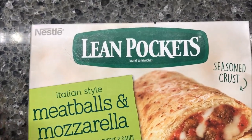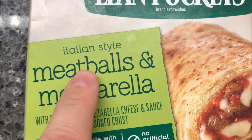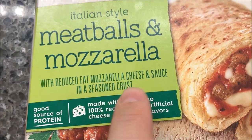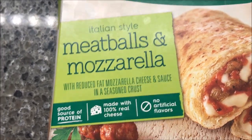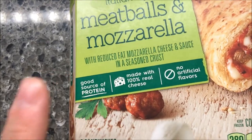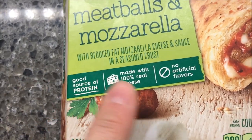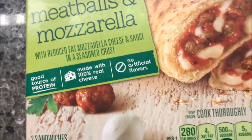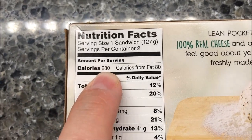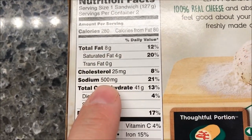Hey guys, welcome to another lunchtime review. Today I'm going to try a Lean Pocket — this one is the Italian style meatballs and mozzarella. It's made with reduced fat mozzarella cheese and sauce and a seasoned crust. These were $2.39 at Kroger and they sell these all over the place, so you can get them pretty much anywhere. It's a good source of protein, 100% real cheese, no artificial flavors, and 280 calories per sandwich.